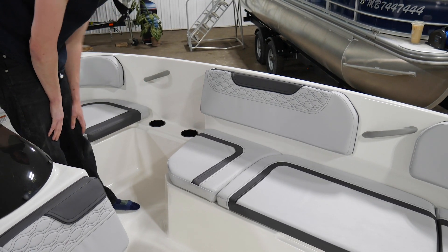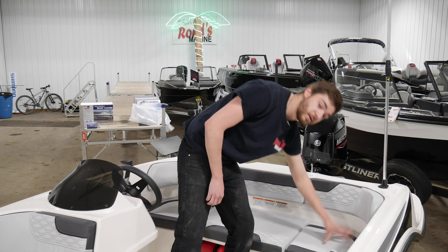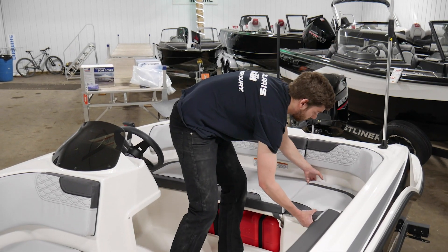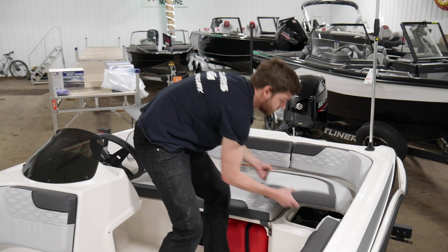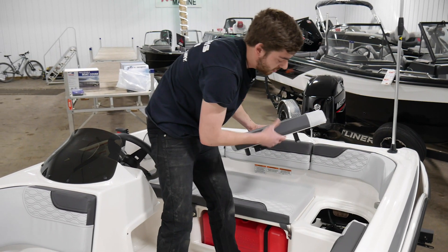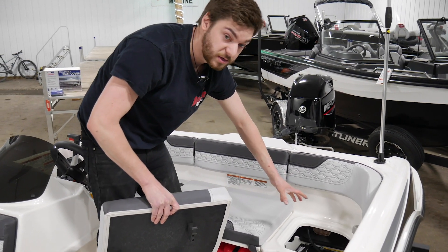You have some more cup holders right here. Moving towards the back of your boat, on this side here, under this seat, you want to lift up in the back and slide it backwards as you go because there's a latch on the front. Under here will be your battery. Anytime you have any electrical issue, check your battery connections.